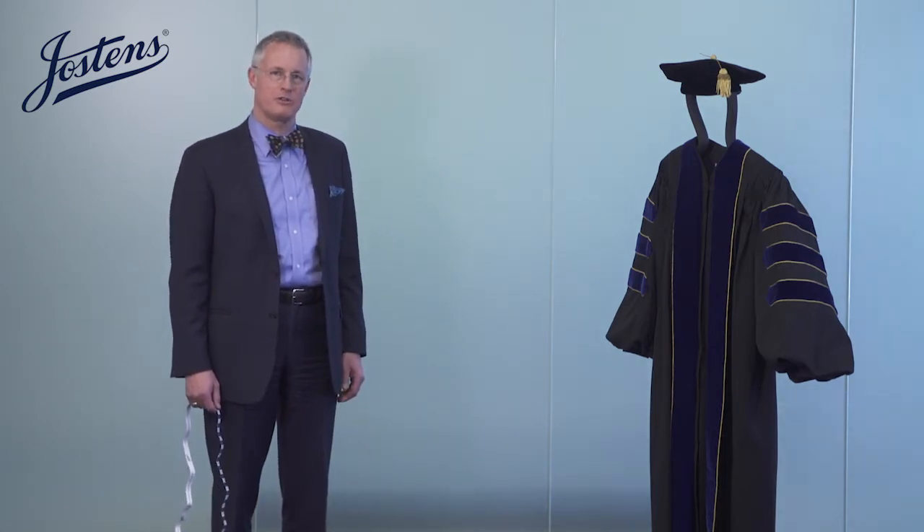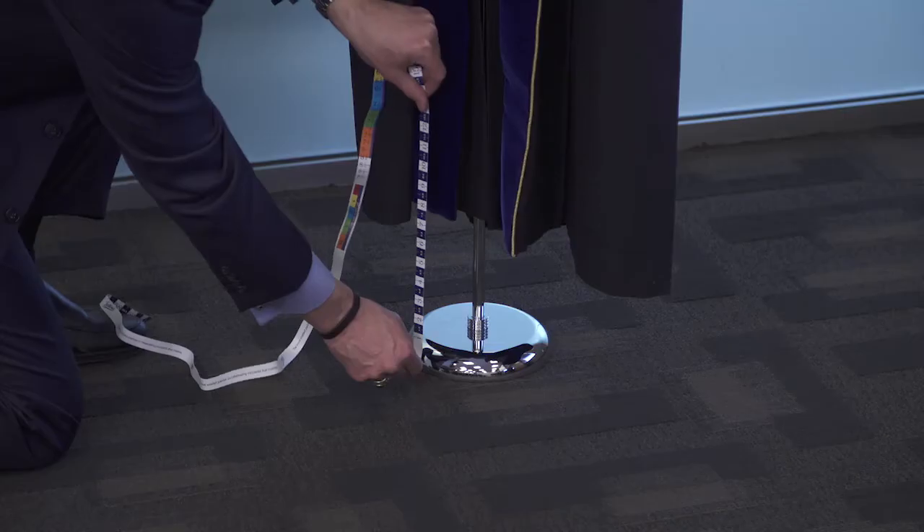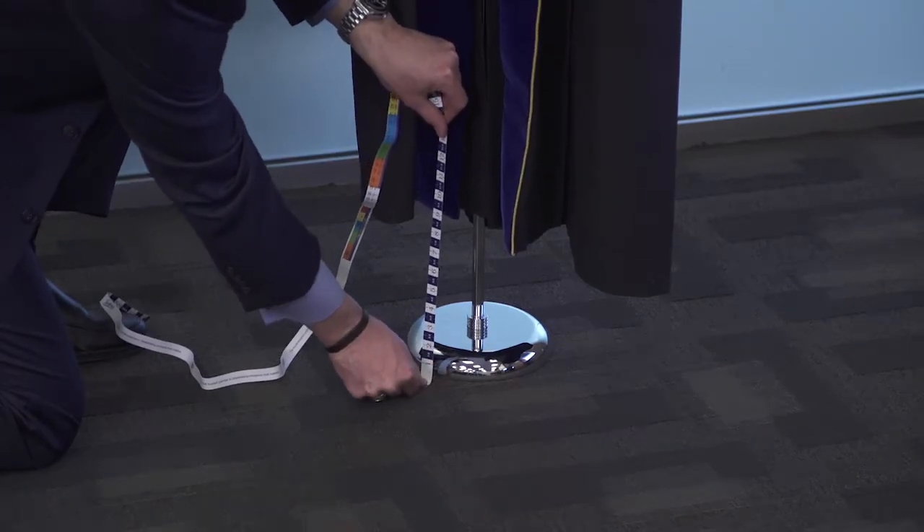First of all, the gown should fall 9 to 12 inches from the floor, and the gown on our mannequin today has a 9 inch floor clearance. The tam should be worn flat on the wearer's head, with the gold bullion tassel on the left side — the side of the wearer's heart.